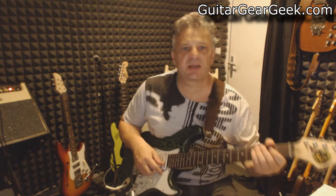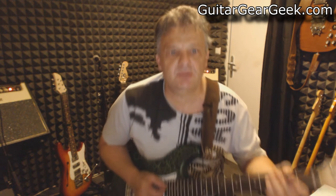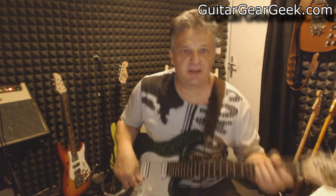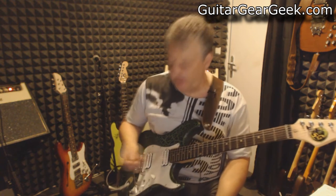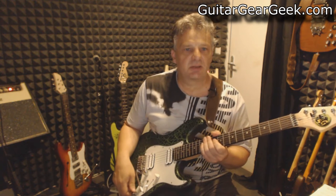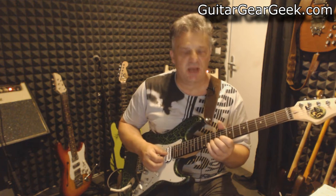This guitar is a custom Stratocaster equipped with Artec HXTN Outrail Humbucker pickups — HXTN. These are ceramic pickups and they deliver a high output volume. In the intro I use the bridge pickup in series with the EXP set on zero to get the famous Clapton sound, or mid boost.